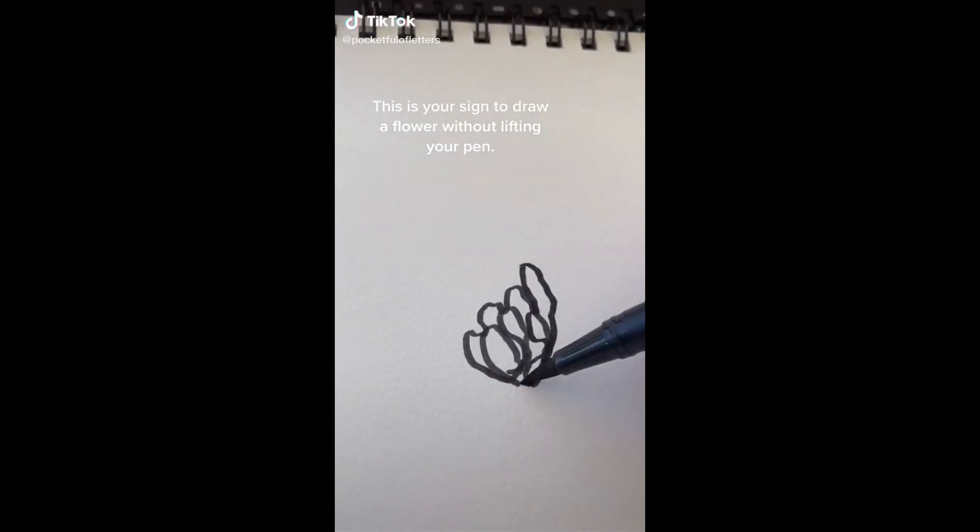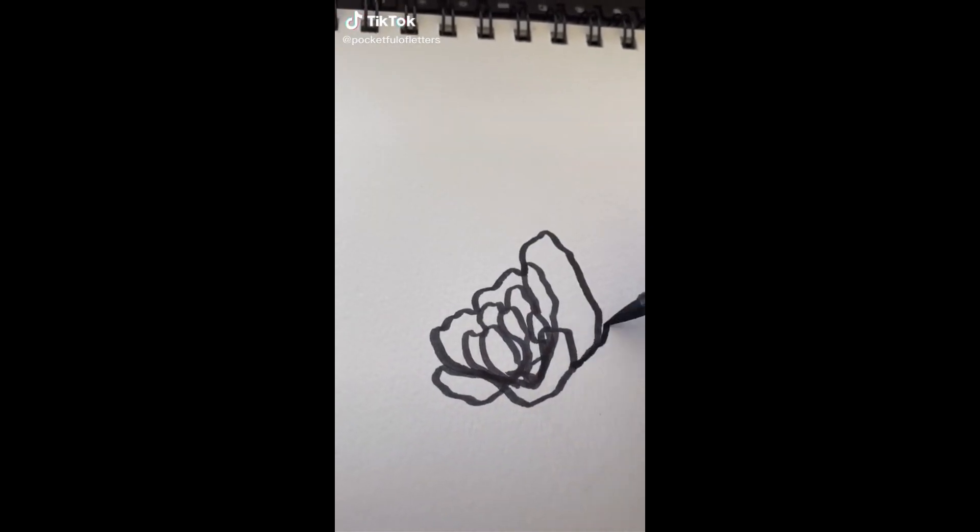This is your sign to draw a flower without lifting your pen. Let's go!